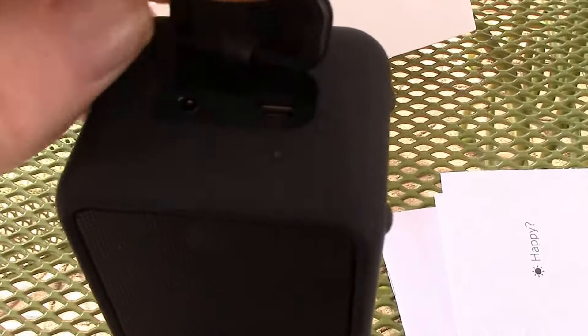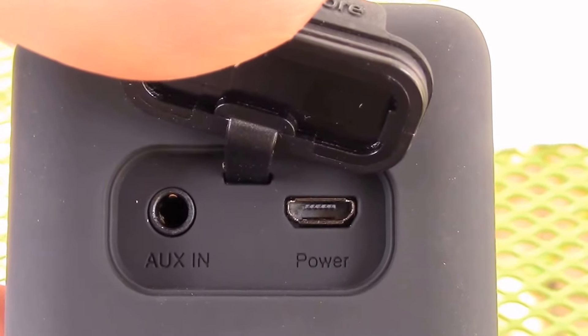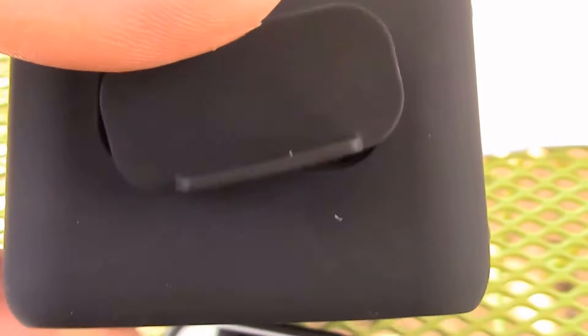Alright, that was the actual speaker — not me talking on this microphone. As you can see here, I've got an aux in, a 3.5mm input, and then the power for charging.